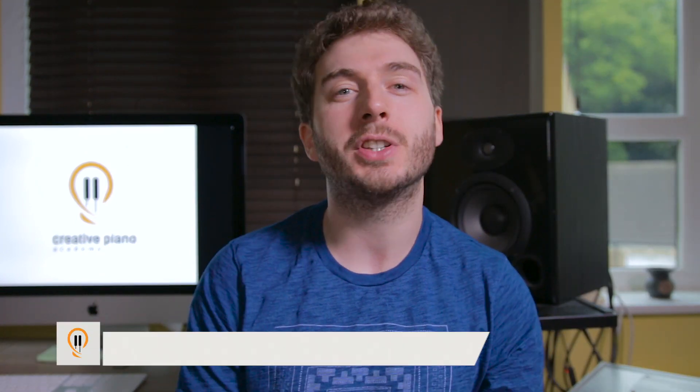I'm just in the middle of filming a video. Sometimes you just need a cup of coffee, you know, in a tea mug. Hey, what's up guys? Joe here.